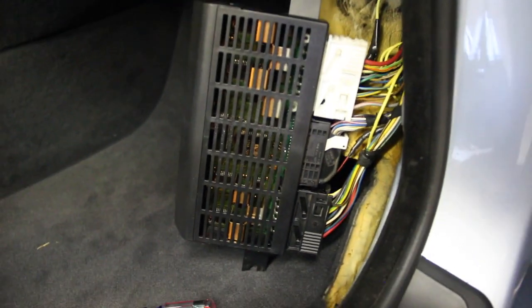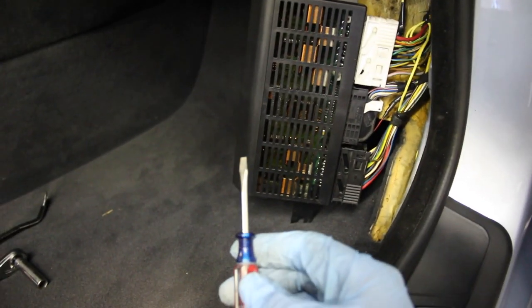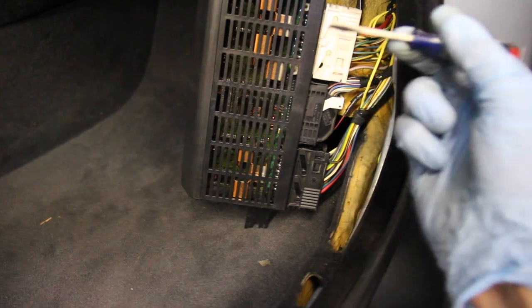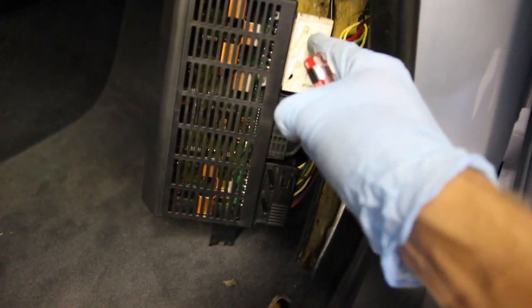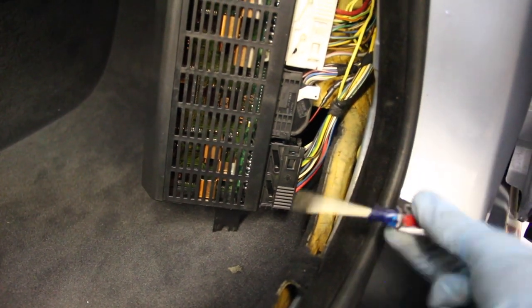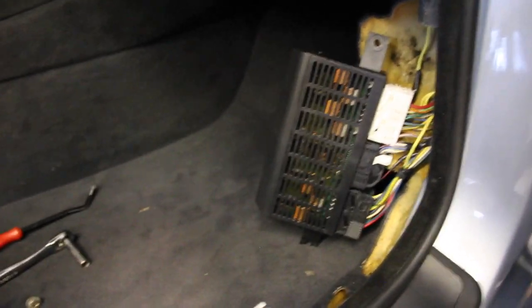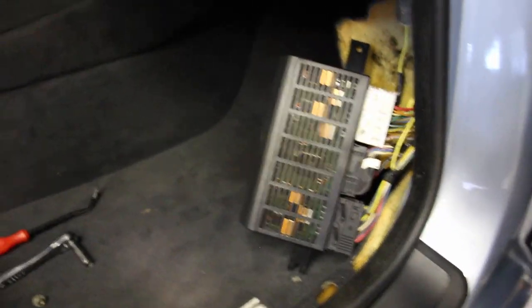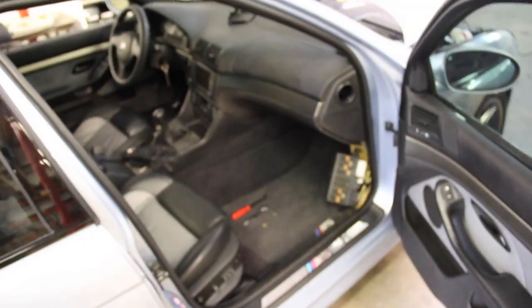With the battery disconnected, remove the connectors from the old module and plug them into the new one. A tip for removing the white top connector and big black bottom connector: use a small flathead screwdriver to get them started. Insert the screwdriver at the top and pry just a little so the connector starts to move, then grab it and pull. Same at the bottom — pry either way and it'll detach. Before reinstalling in the car, reconnect the battery and test the module fully first.